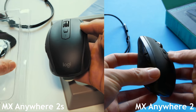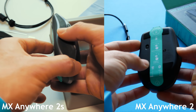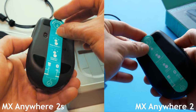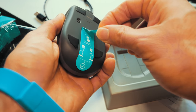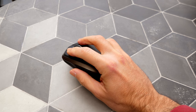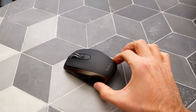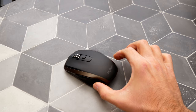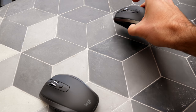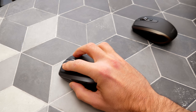These two mice have the same weight on the spec sheet but in the hand they do feel a little bit different. The 2S feels noticeably lighter, and I think that has a lot to do with weight distribution — it's distributed much more evenly in the 2S. On the 2, when you pick up the mouse the back end slopes down and is heavier, making it feel a little awkward because it's not using the strongest parts of your hand.